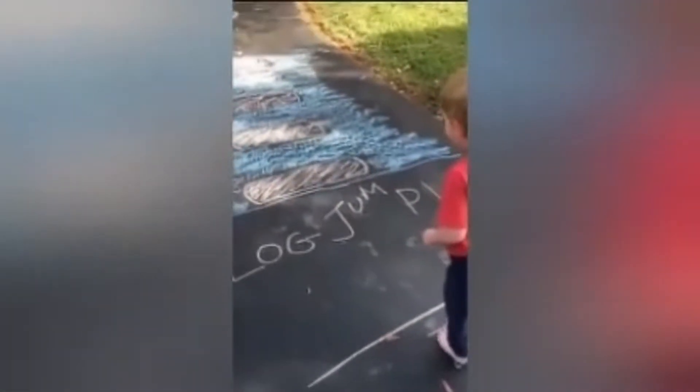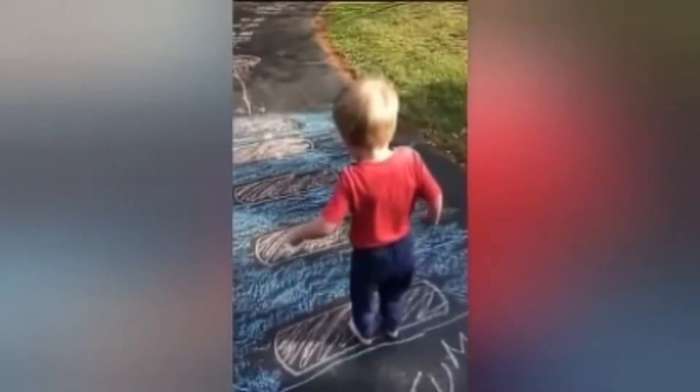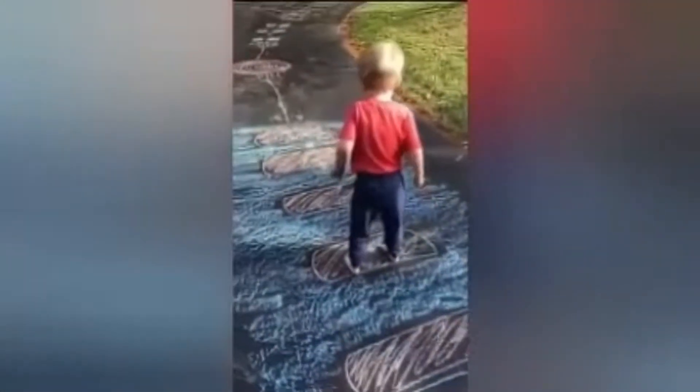Alright, hug jump time. We're going to jump on the logs, but not in the water. Jump on the logs. Good job. Jump on the next one. Great job. Next one.